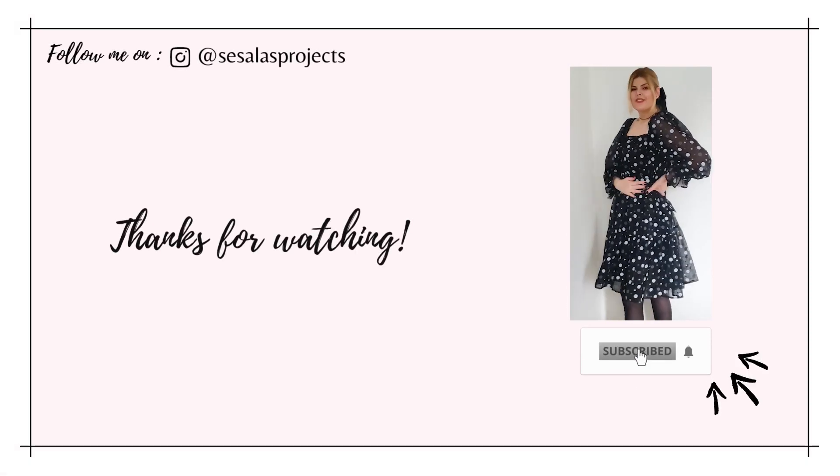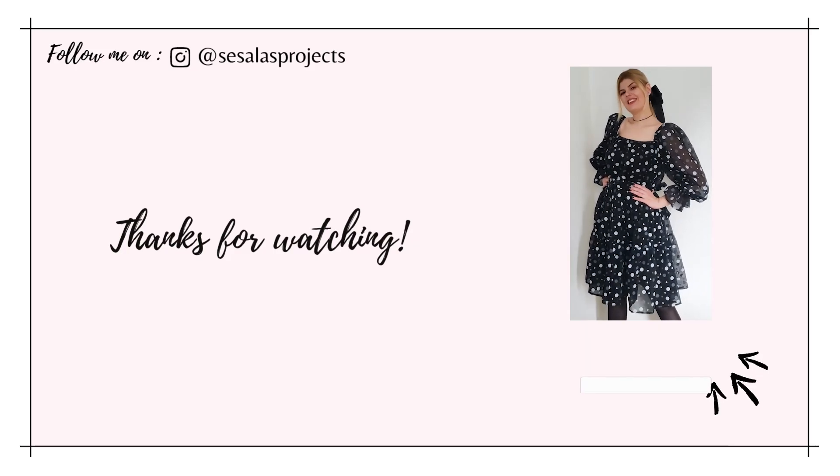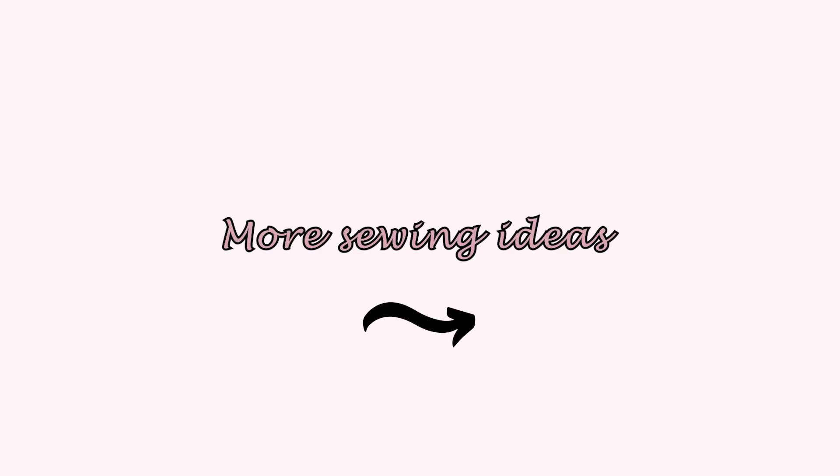And that's all for today's video. I hope that you enjoyed it and let me know your thoughts in the comment section below. Don't forget to subscribe, give me a thumbs up and share with other sewing enthusiasts. Until next time, let's find inspiration!